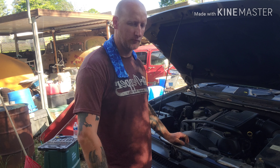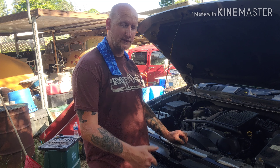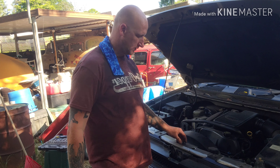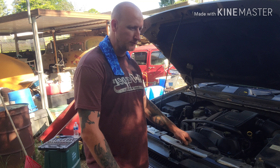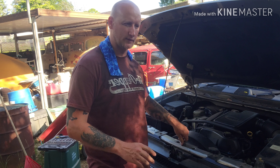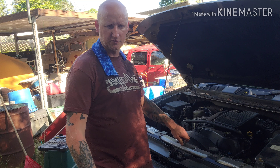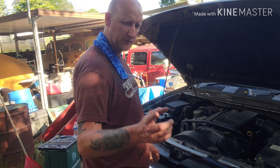Hi everybody, I am the Redneck Warrior. If you've made it through this channel, that means you want to know how to change the AC compressor on a Trailblazer. A little bit of background about myself — I inherited that name from six generations of rednecks and backwood countrymen. Anyway, let's get started.